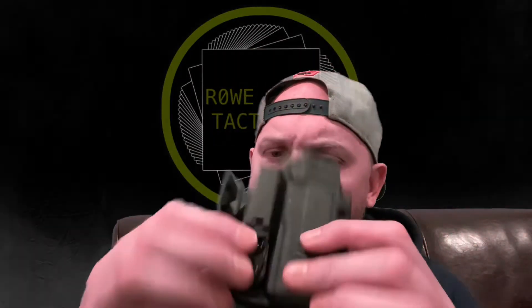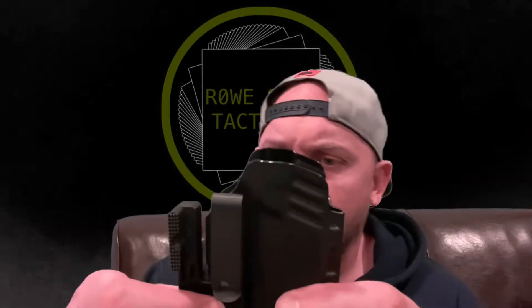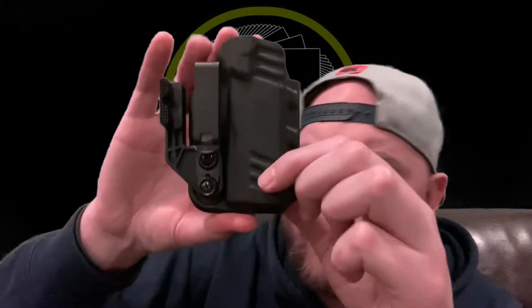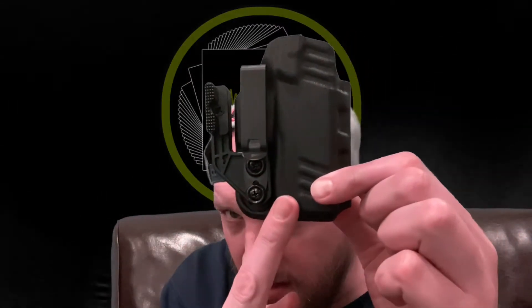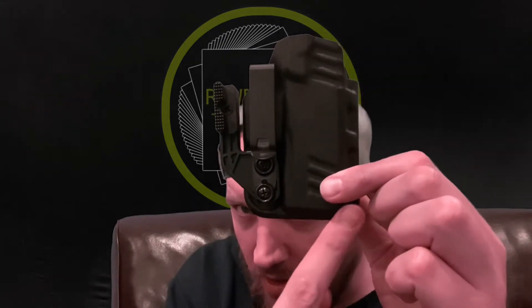On the original holster, this area wasn't cut up as much — it was more down here, so it dug into my groin when carrying in the appendix position. The major issue was the hardware and screw attachment here. This one is flat across, whereas the APX Carry version dipped down, which again dug into my groin. I wasn't a fan of how it felt with the gun in the holster, so I ended up giving it to someone I know with an APX Carry.